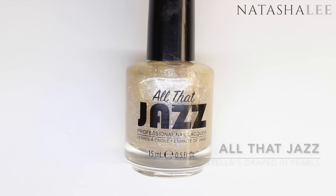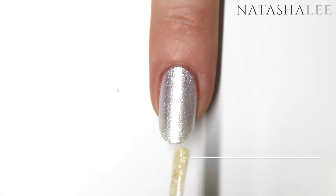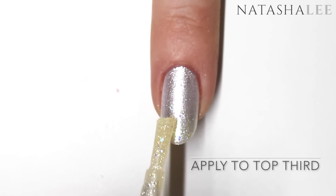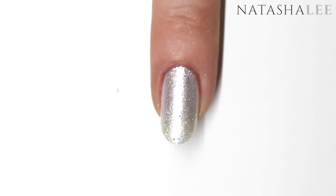Using Stella's Draped in Pearls by All That Jazz, apply to the top third of the nail. This gives you a beautiful iridescent shimmer, and it has multi-sized pieces of glitter in it which adds to the dimensional effect.